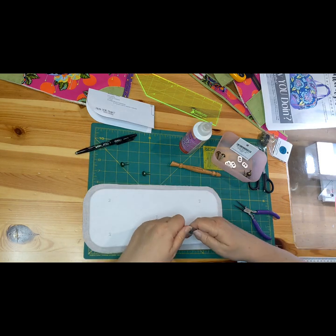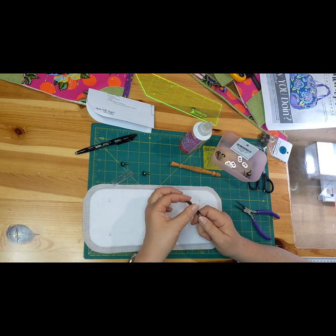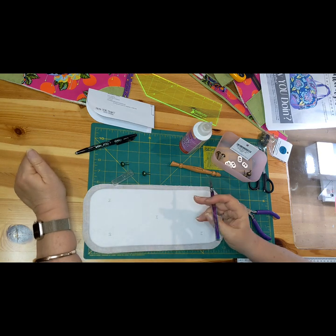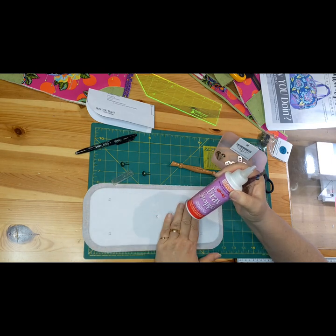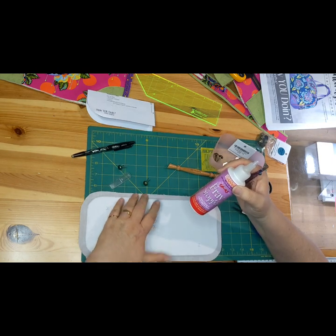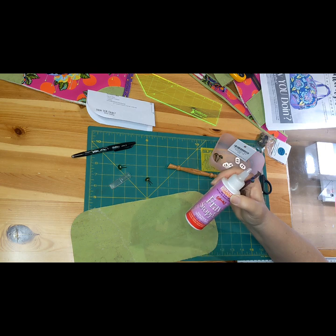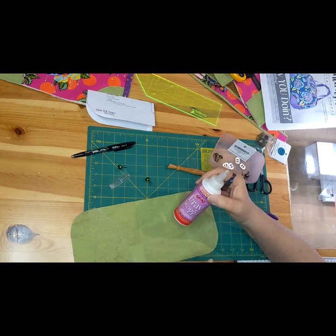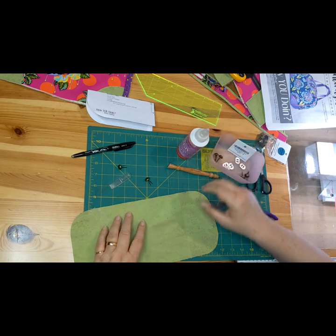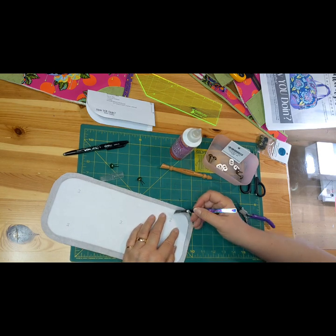Now I've got this line marked, I've got my sharp blade. I should mention — I won't be using fray stopper on the cork, but I might put some on the back. If I was using a fabric base, as I have done in the past, I would put fray stopper on the fabric after I've cut the hole, just so that over time the fabric doesn't fray around the hole. I'm on a self-healing mat and I'm going to be very careful because I'm cutting cork and I don't want to waste it.